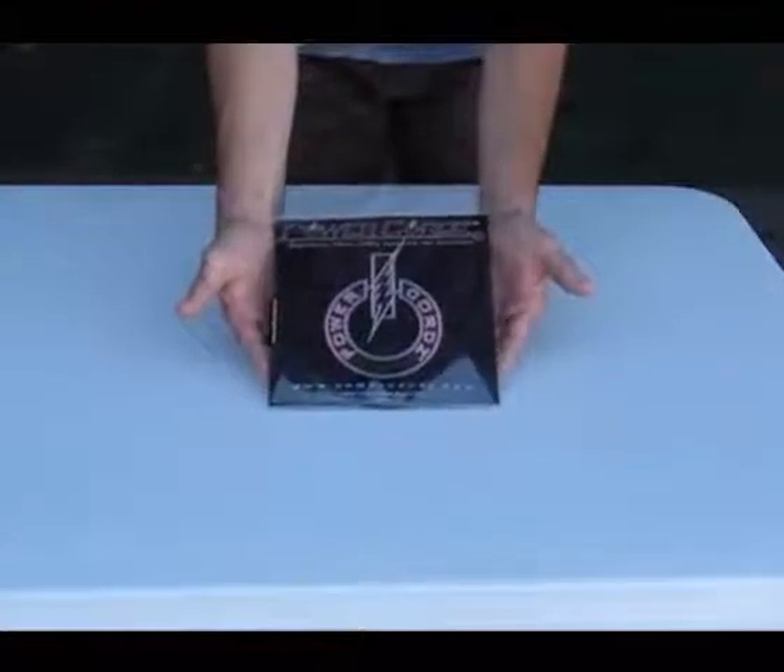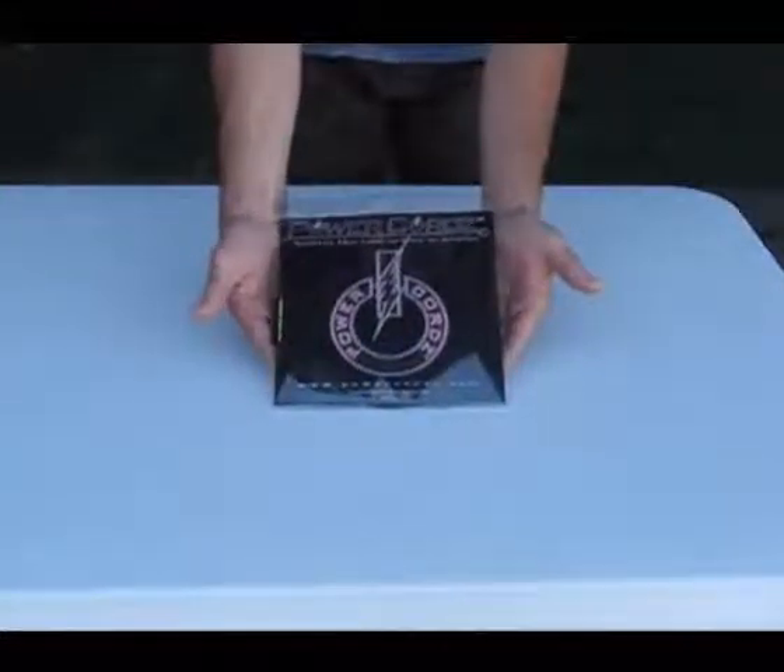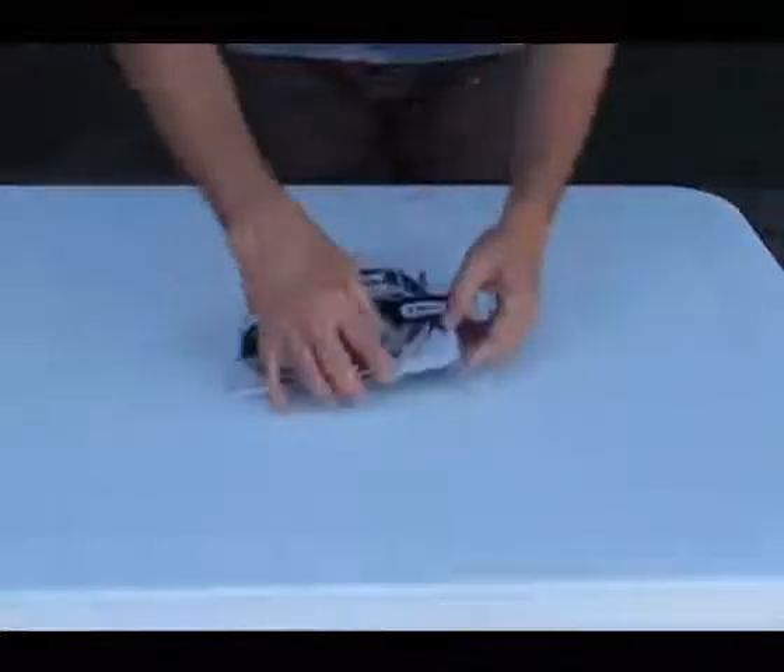This is our PowerCore trailer system. It's designed with a 4mm housing. It's one of the best systems in the world.